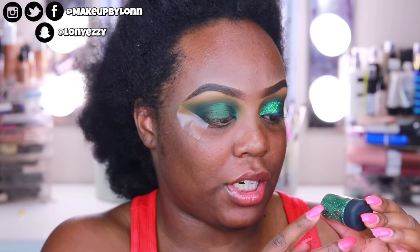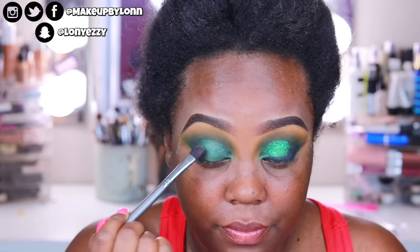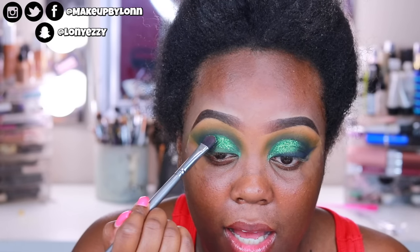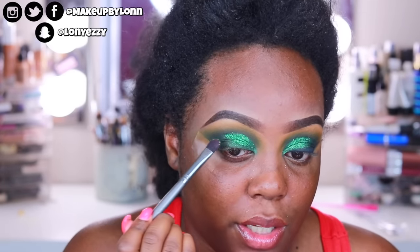I'm going to apply some NYX glitter primer — just a teensy weensy little bit — and a little bit of the MAC glitter in Emerald. This is huge; this will last you forever. I'm going to apply it with a little BH Cosmetics brush and just stamp it over because I'm not doing like an intense glitter look. Sometimes glitter is fun to work with and sometimes it's not, but I haven't used glitter in so long my inner glitter demon was like, yo.